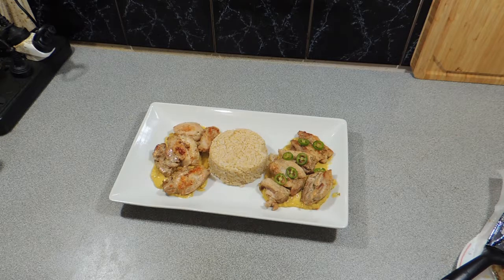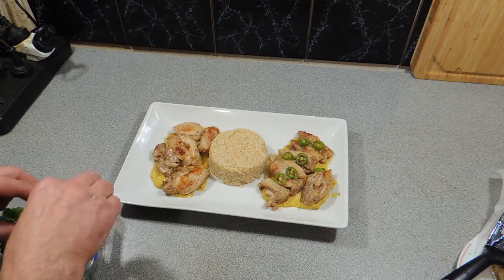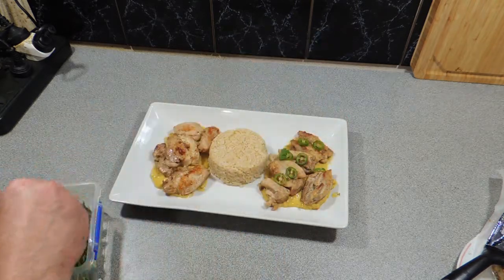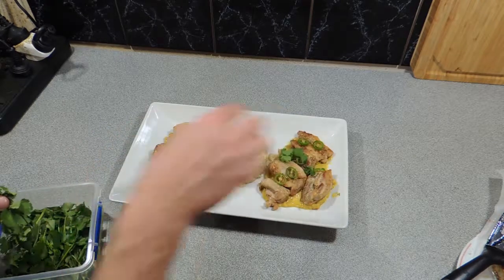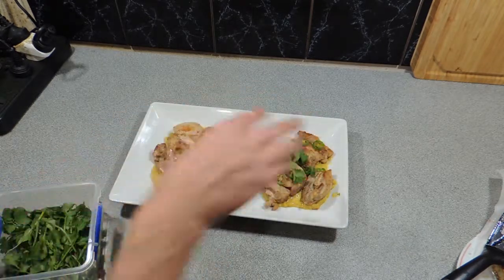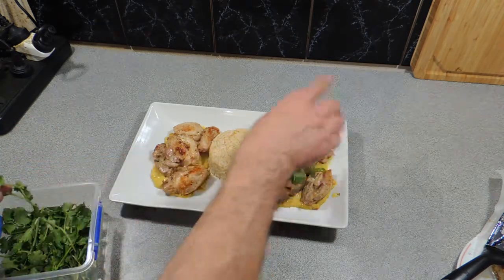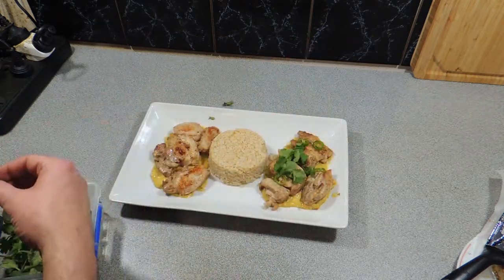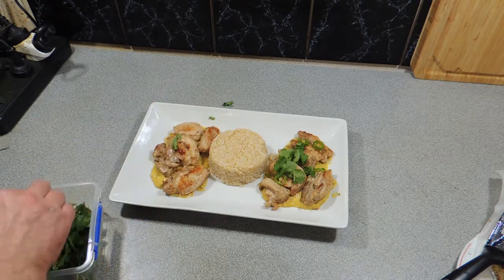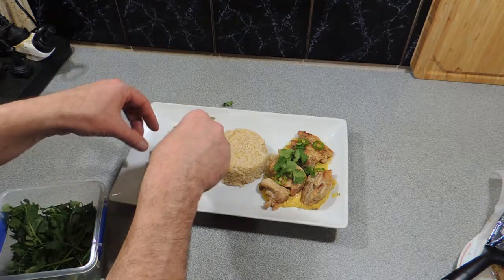If you want to learn how to make nice little Asian dishes like this or others, come join the family — hit the subscribe button and you'll never miss another one of my videos. I'm also garnishing my chicken with some coriander like that. All right, I'm off to eat my satay chicken and I will catch you next time. Bye!